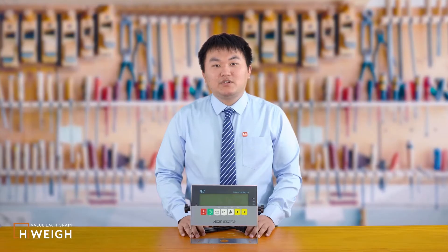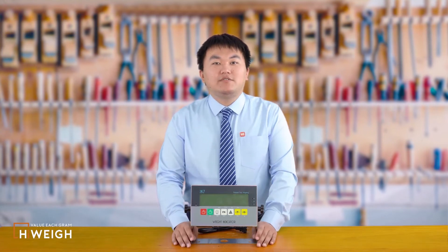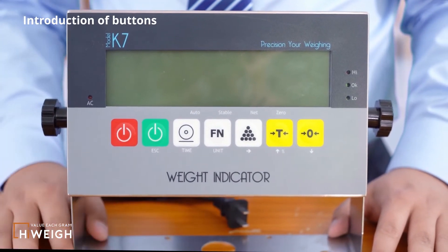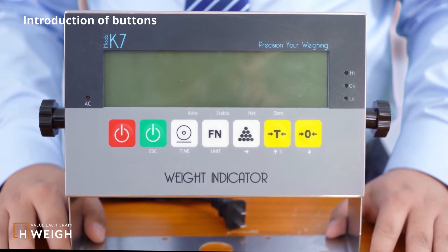I will demonstrate how to enter and modify the configurations of the K7S, including parameters such as division and capacity. Let me introduce the functions of the seven buttons first. In the normal weighing state, from left to right are: the shutdown button, the power on button, the print button, the function button, the accumulation button, the tail button, and the zero button.